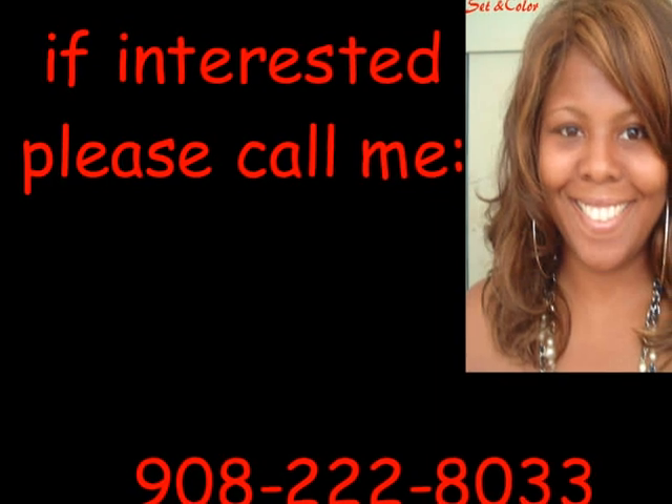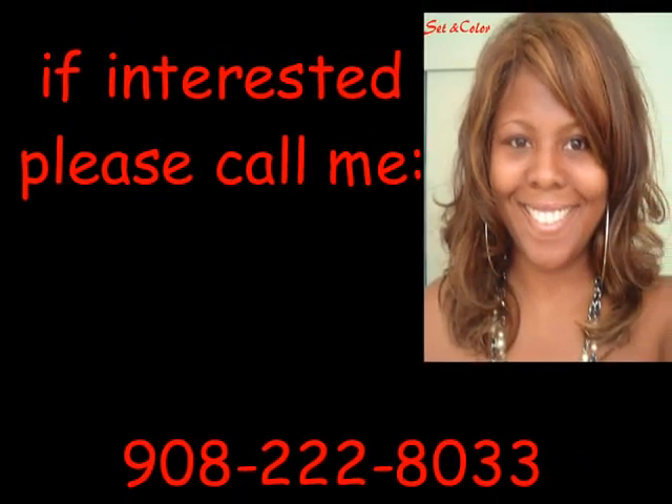If interested, please contact me, Renee, at 908-222-8033.